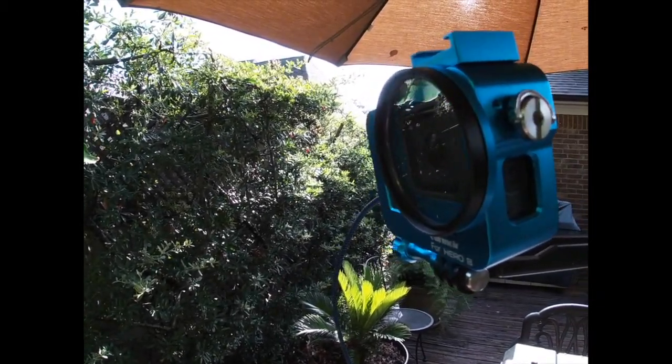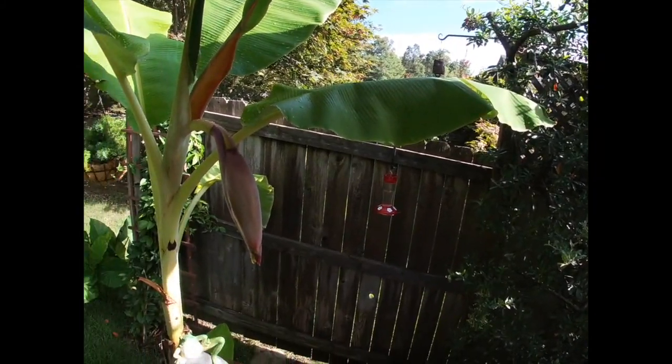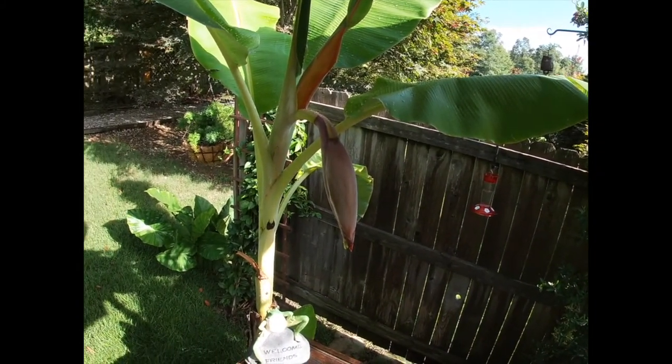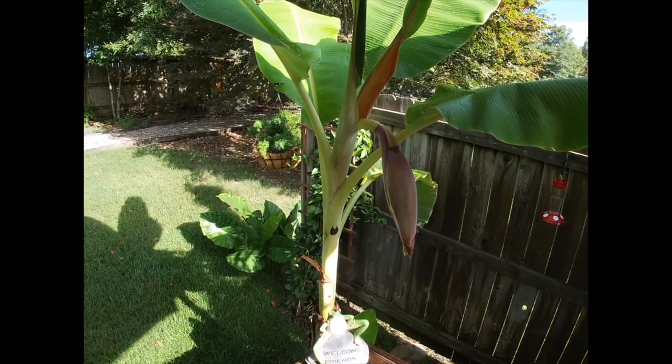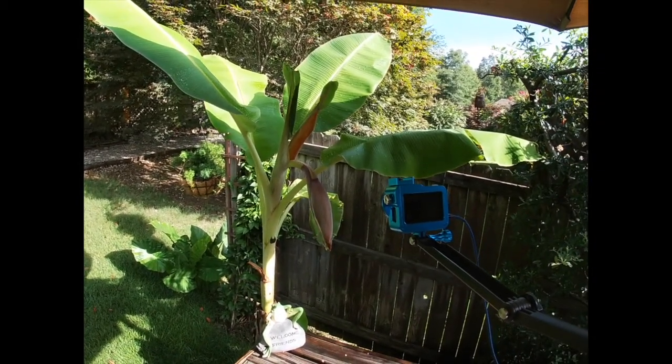Just about every year we get bananas on our banana trees, and this year I decided to do a time-lapse photography on the event. So I set up my camera — it took about 12 days to take all the pictures for this time-lapse.